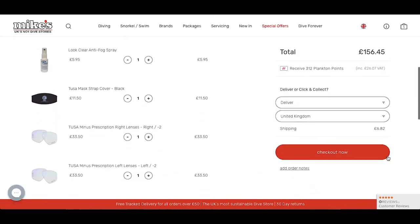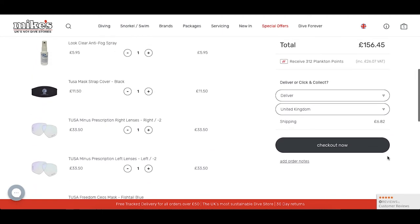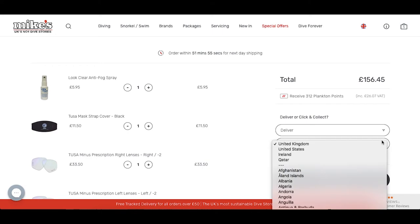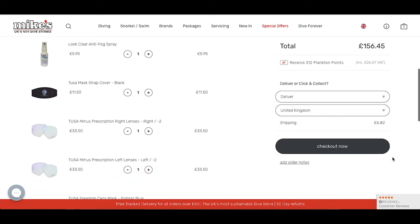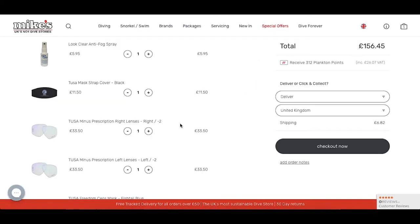It's good to review this just to see that everything is in check and everything looks right before you press submit. Here you can choose to deliver or click and collect if you live in the surrounding areas of London. There is also the option to choose which country we are shipping to, and here you can add order notes so we know if there's anything else we need to know about your order.